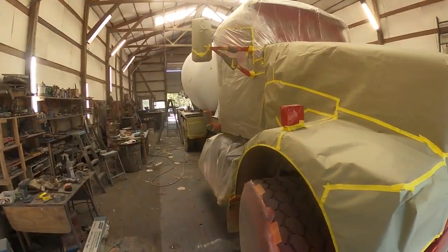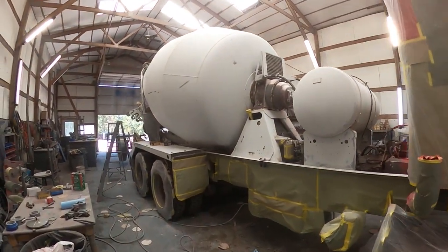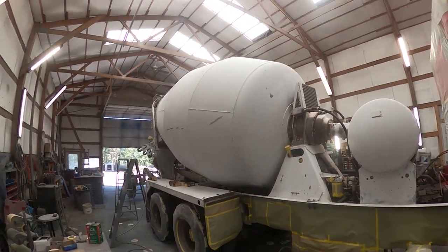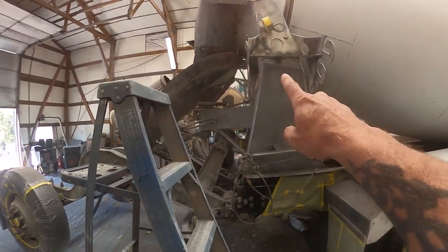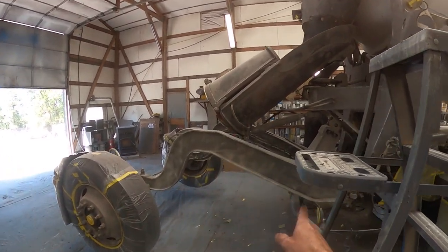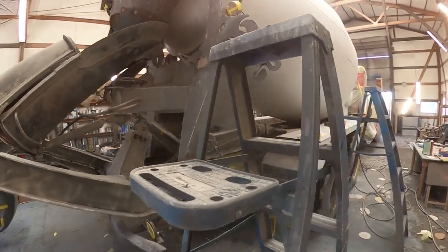You can see the only shine left on this thing is going to be underneath it, basically. Once they get that sanded, they'll move back here and 80-grit all this stuff down. We don't just sandblast — we'll go ahead and sand that too, so it doesn't feel rough and it comes out real smooth.